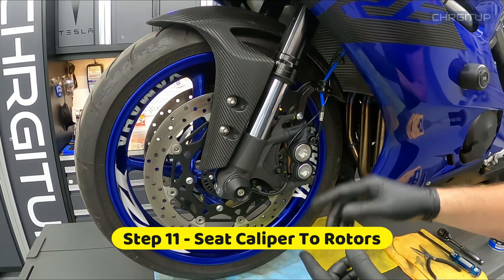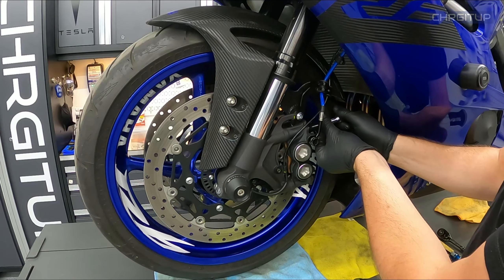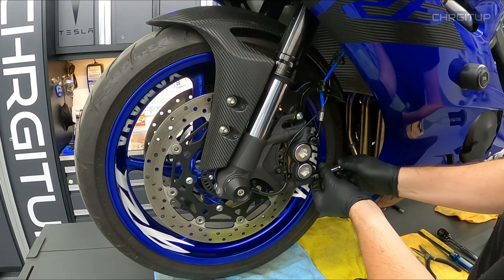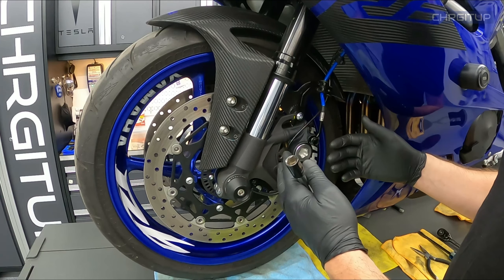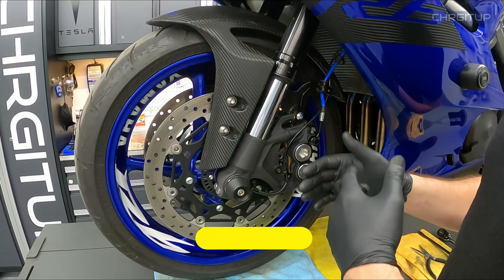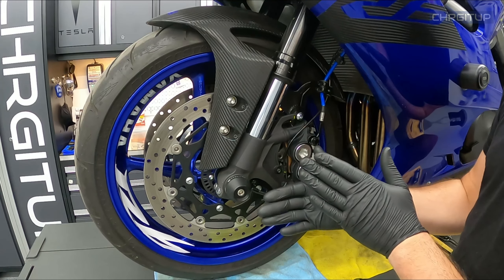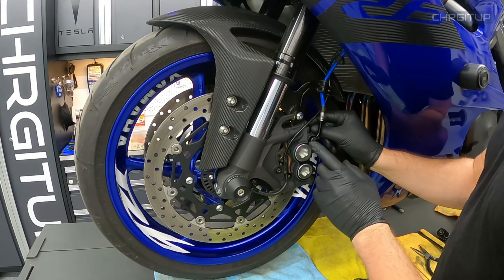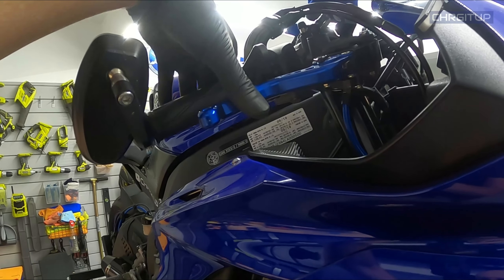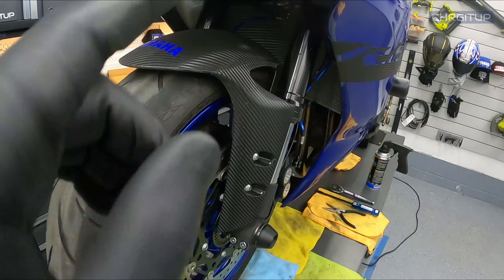Step number eleven: properly seat the caliper to the rotors. Thread each bolt all the way in by hand, then turn it back a quarter to a half turn so there is some wiggle room with the caliper. Step number twelve: pump the lever to get the pistons to push on the brake pads, which then pushes the brake pads up onto the rotors. Do this while the bolts are a bit loose until you have good pressure at the brake lever. Once there's pressure and you can't push the lever further in, you have good seating from the brake pads onto the rotor.